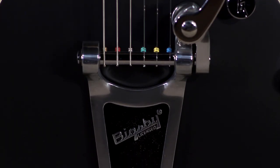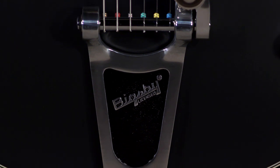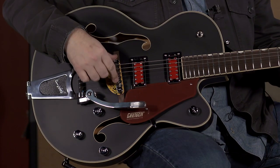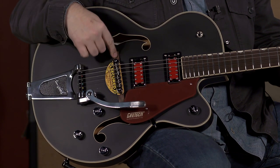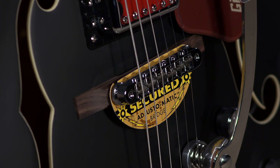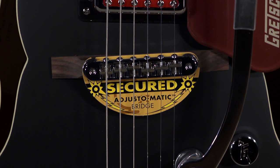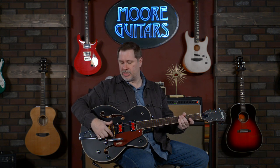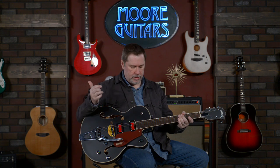It does have the B6 Bigsby on it. I try not to touch it too much so we don't have to go back and retune since the strings are new. You've got a tune-o-matic style bridge, and it does have the wood bridge down here. It's not floating though — the specs say it's actually glued in place, which for most people is going to be good. If you take strings off an archtop and the floating bridge moves, getting it back in the exact right spot can be a challenge.